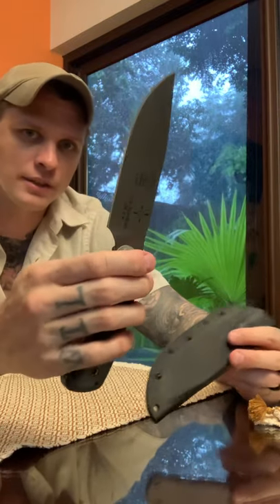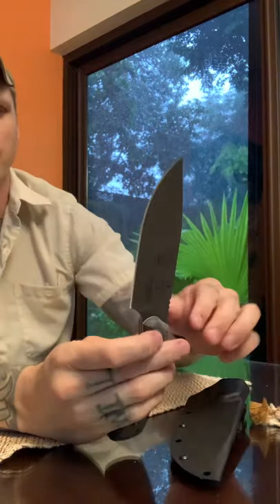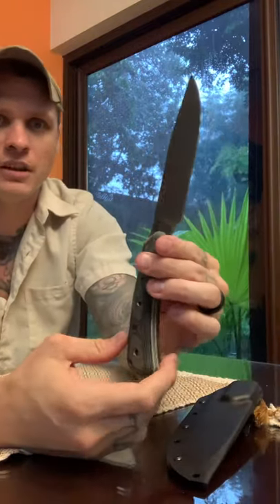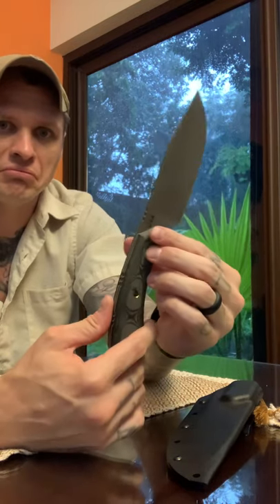It's got that historic look to it — I just love it. I think I paid about 100 bucks. I got this one on eBay, believe it or not.